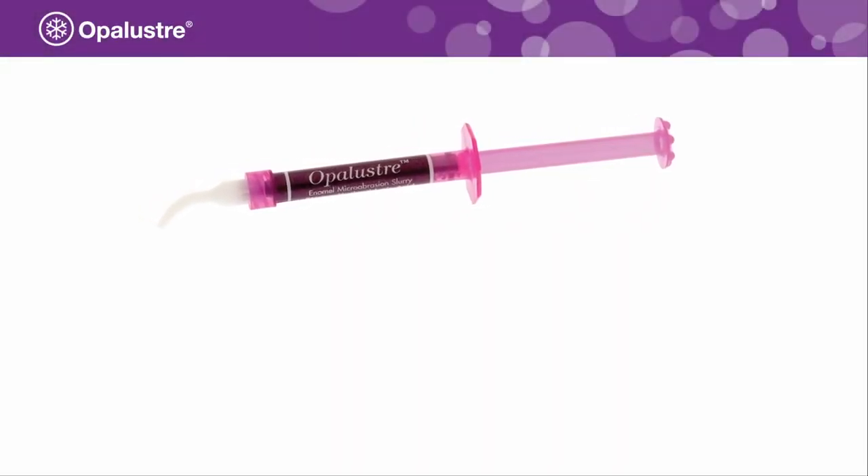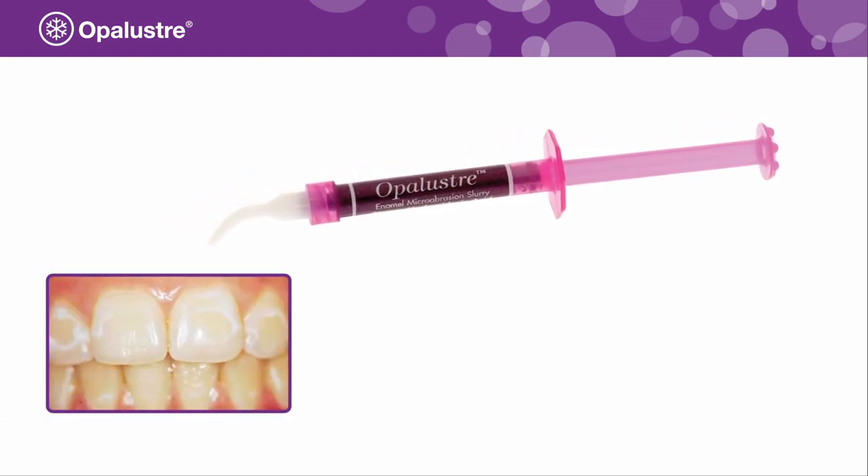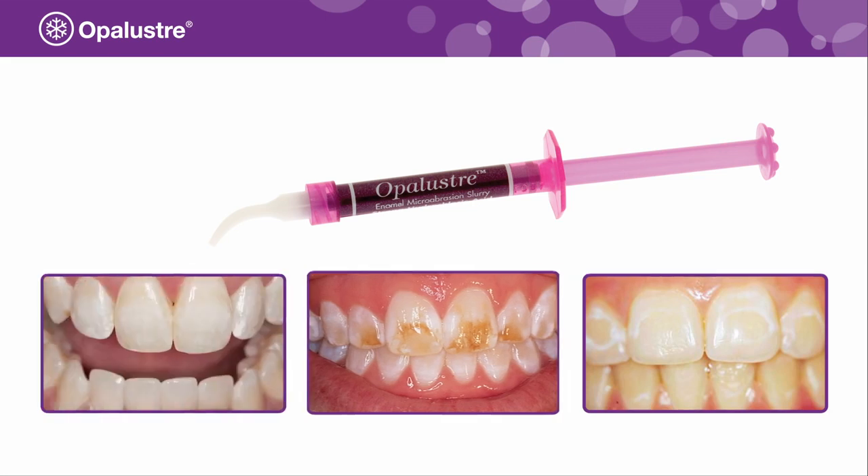Opal Luster is a chemical and mechanical abrasion slurry used for the correction of superficial white, brown, or multicolored enamel defects, including fluorosis discoloration.